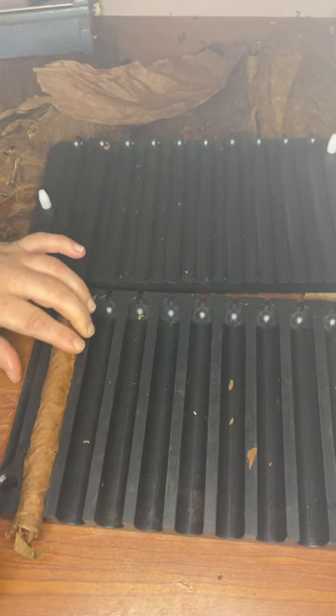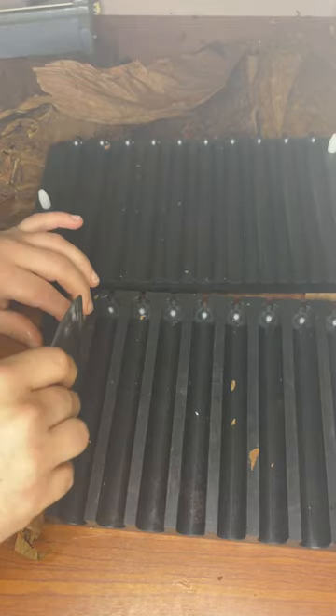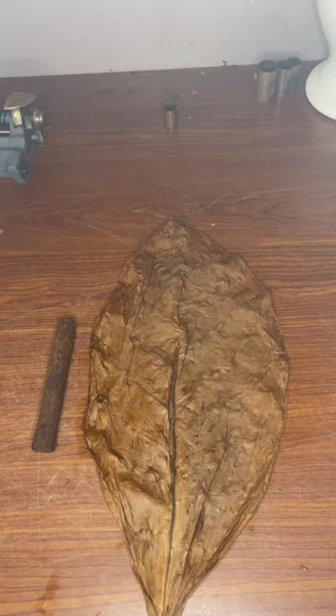It's important to make sure you have a consistent feel throughout. You're going to trim it up and then put it into the mold for an hour.